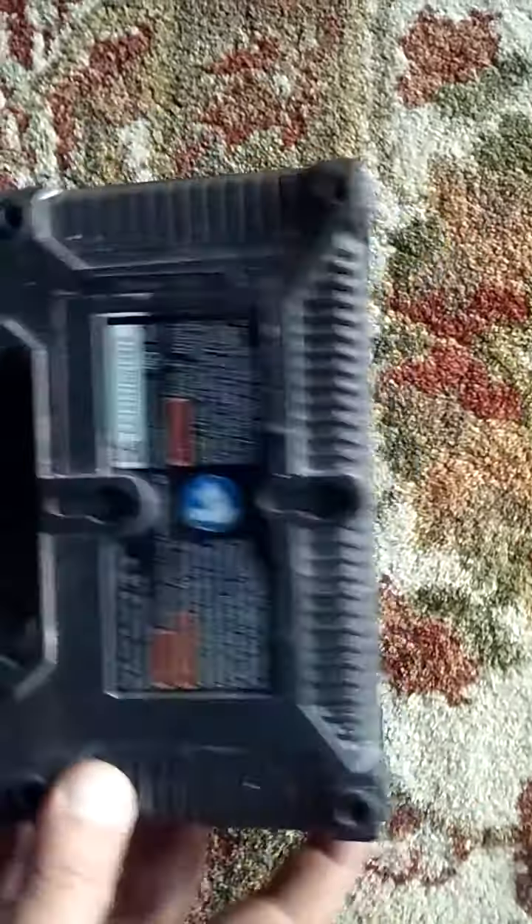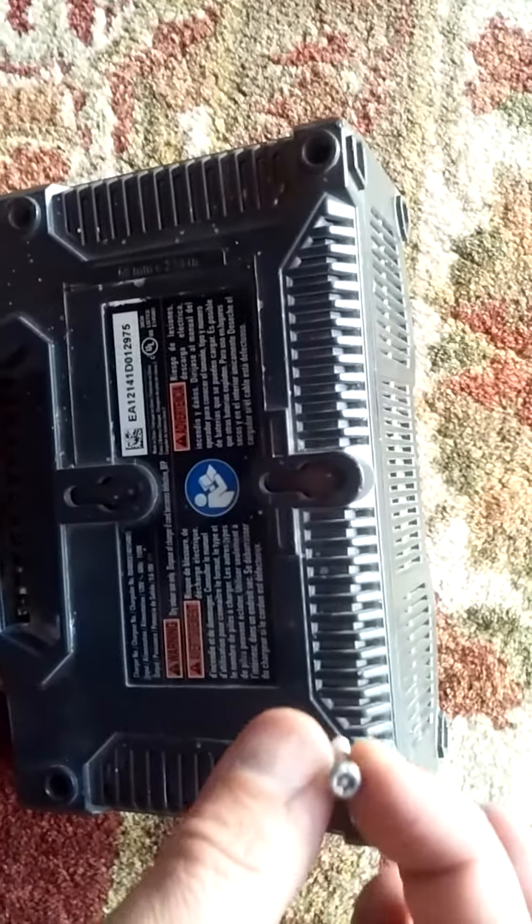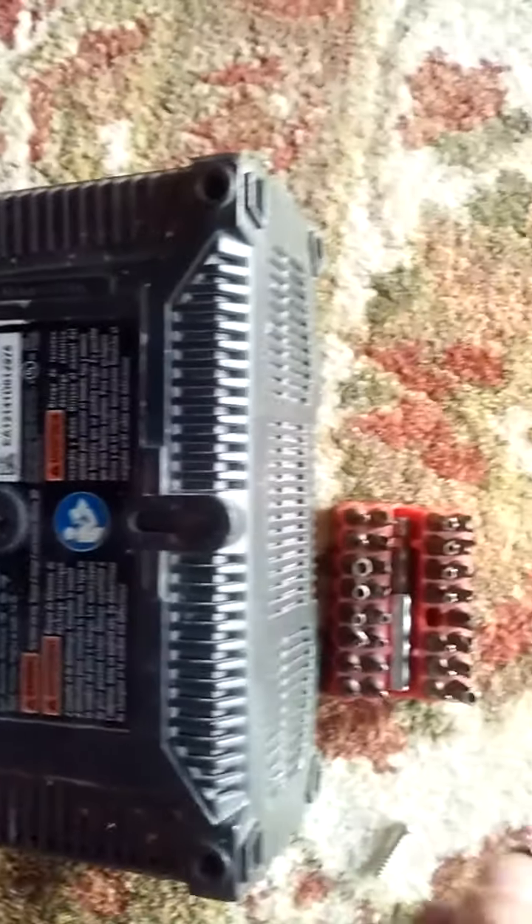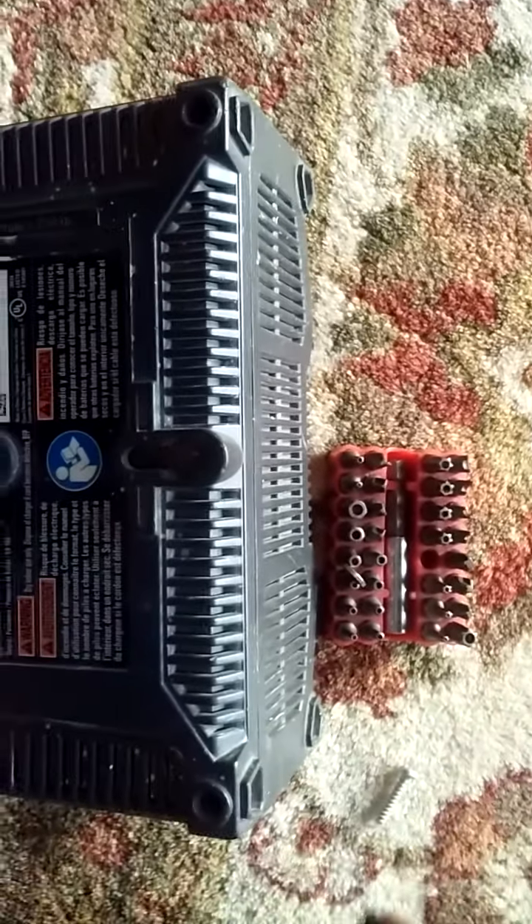I took it apart. There are four screws to remove — they're a pain. I hate these security screws. I used a little Harbor Freight toolkit and got it open.